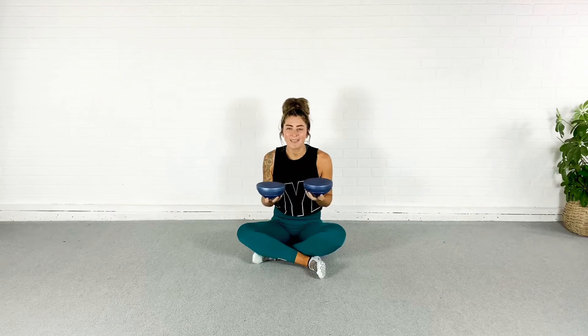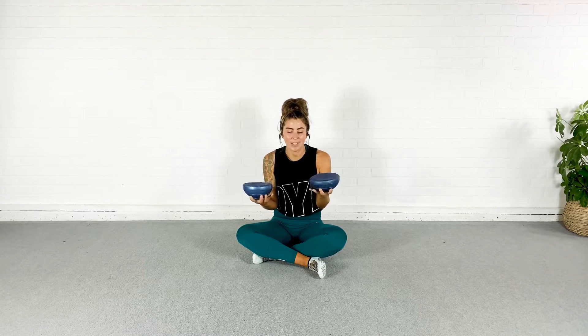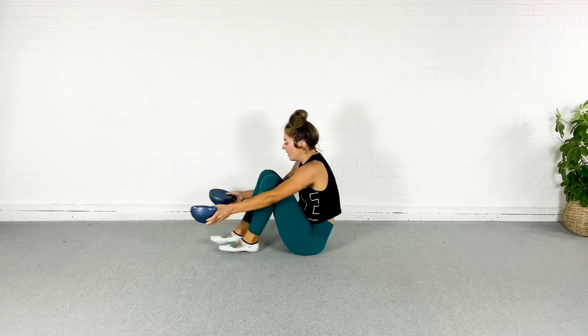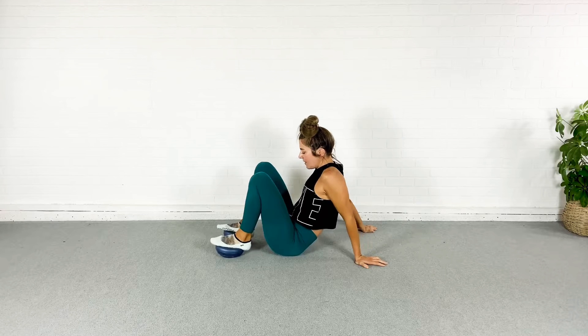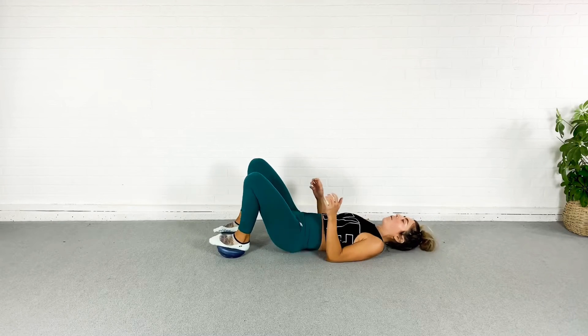We're going to be using these all sorts of ways today — right side up, upside down, as a ball. We're going to do a lot of stuff with them. We're going to start by flipping them over, putting my feet on them, scooping my bum close to the pods, laying back, and getting ready for a bridge.